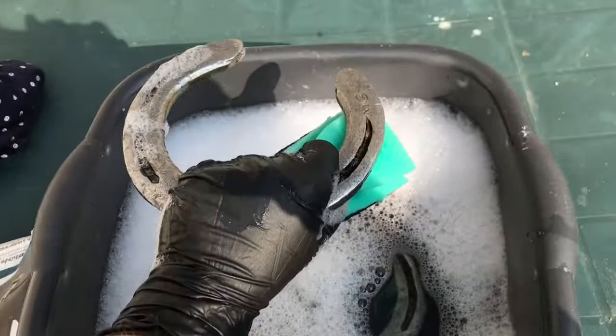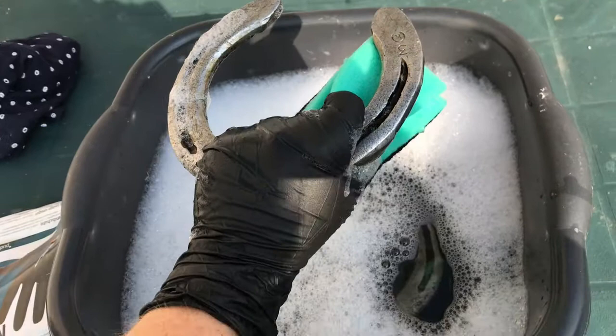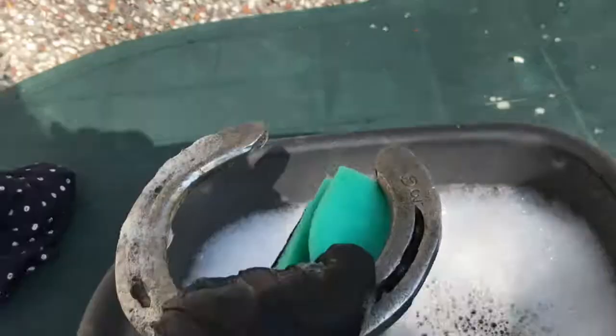If anybody's wondering why the black is on the horseshoe, sometimes farriers heat up a horseshoe just to get it to fit right, just to bang it into place so it actually fits the hoof right. But you can't get it off — it's impossible to get it off, so you can only scrub it to a certain extent anyway.